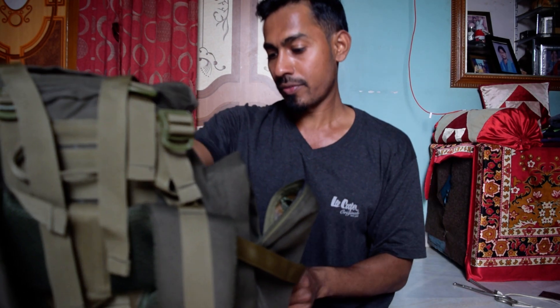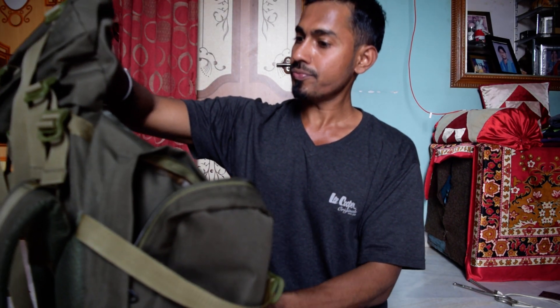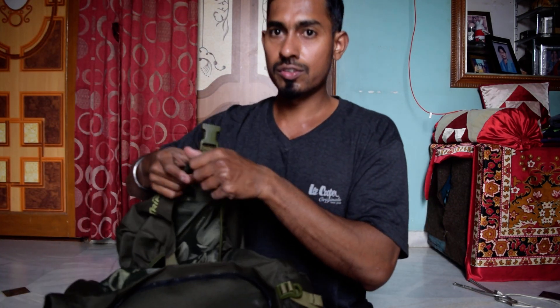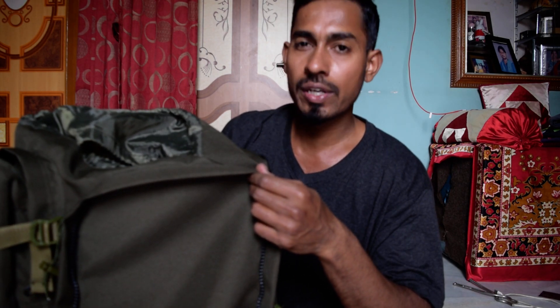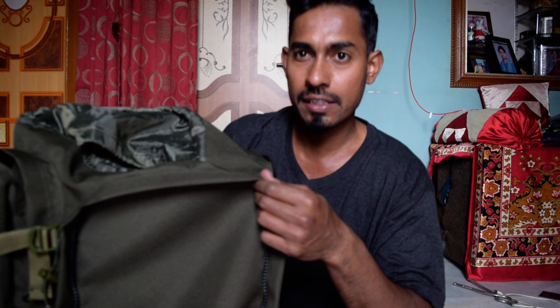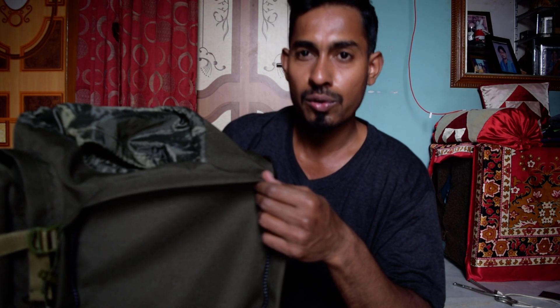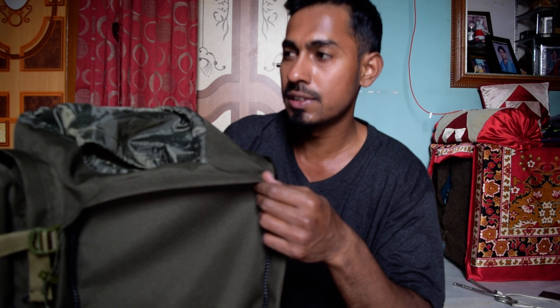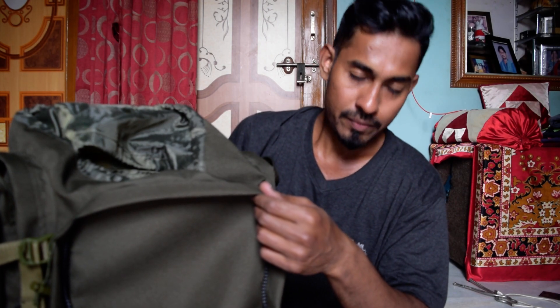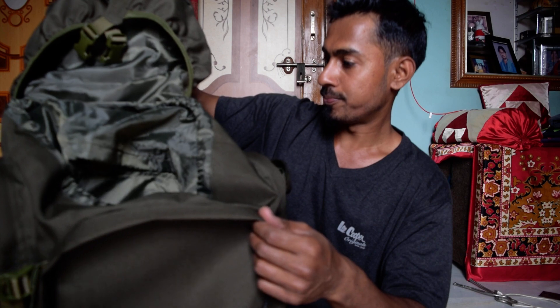It's made in India, so if you have any problems, customer service will be taken care of. I definitely recommend you get this bag. You can easily pack one month's worth of stuff in it — clothes, laptop, travel speakers, yoga mat, sleeping bag — you can put everything inside. That's all from me, I hope you will like this bag when you purchase it.